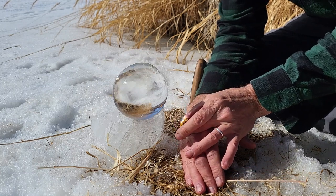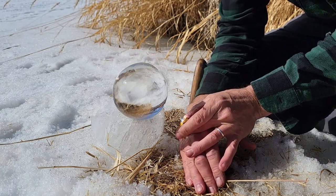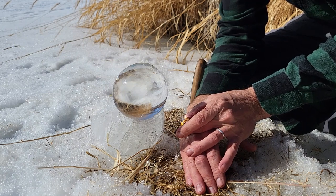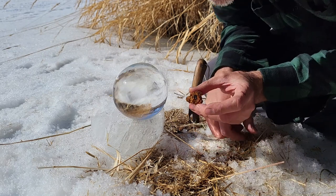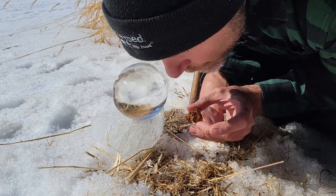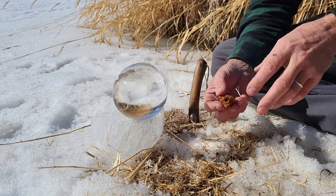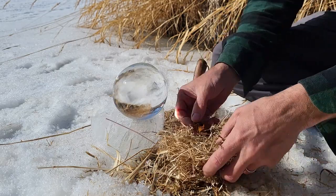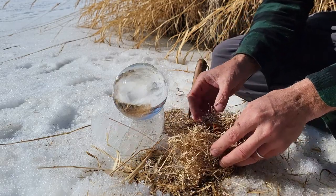Not even a second — and we have full on smoke. This piece of chaga is good to go, ready to start a fire.